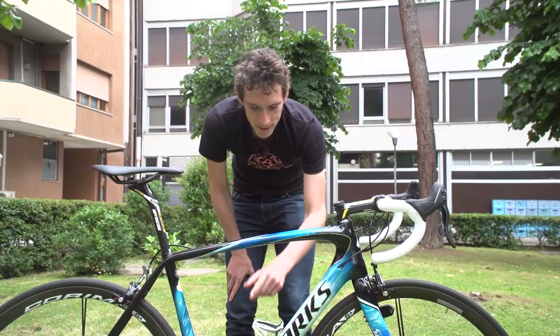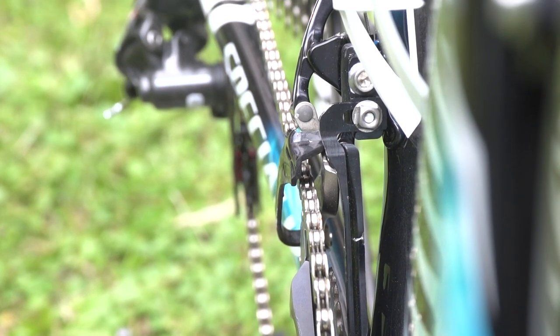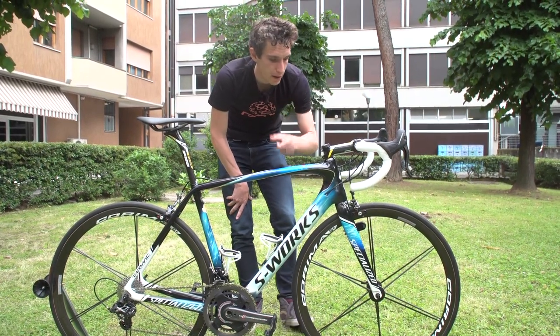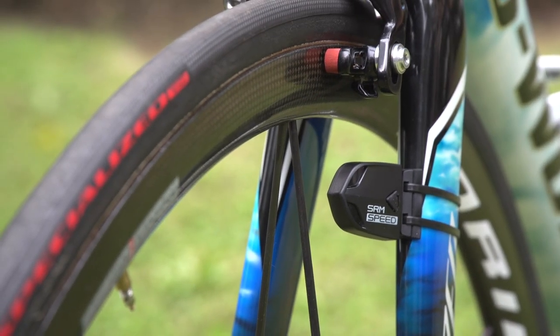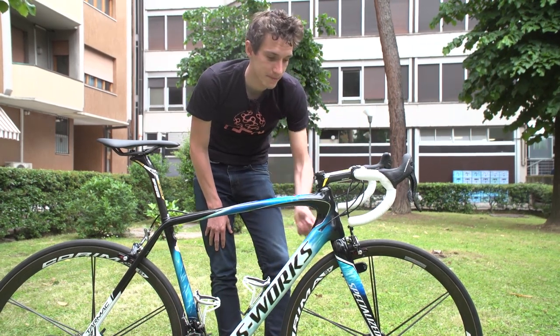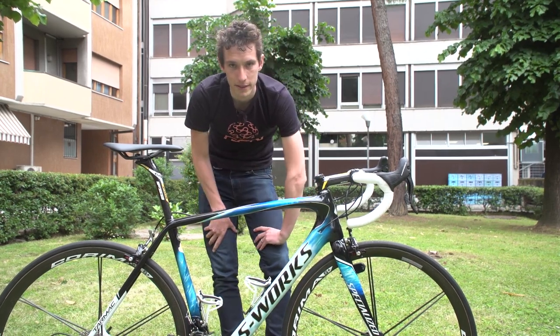Two last points to mention: Vincenzo's got a chain catcher down there, so he's not going to run ship his chain when going from the big ring to the little ring — which is a good insurance policy. You'll also notice he's got a speed sensor, and that's because the team is sponsored by SRM. He's got an SRM head unit up there which doesn't have GPS, hence why he's got that rather old school looking speed sensor. Old school, but effective.